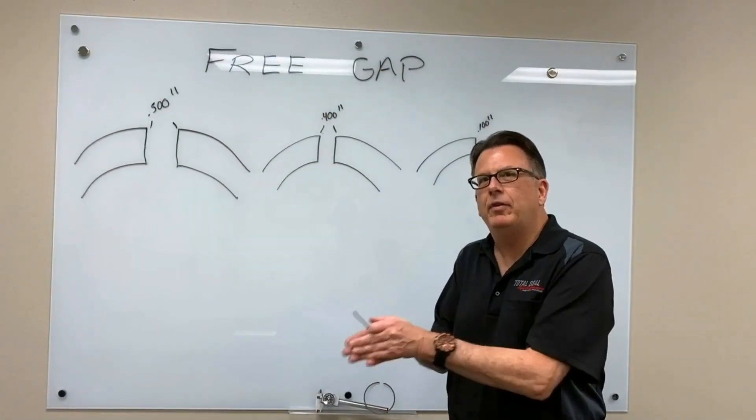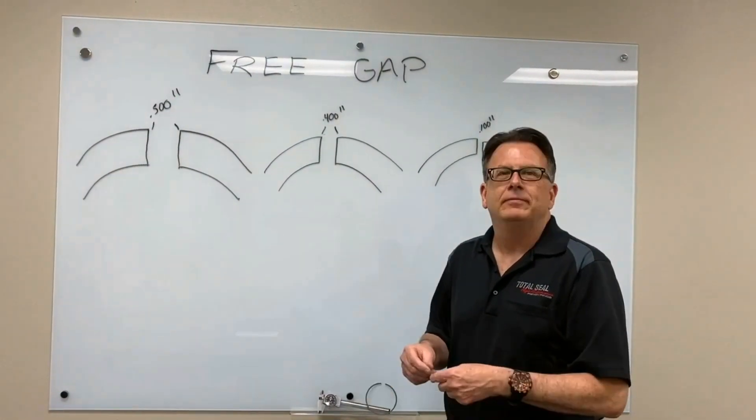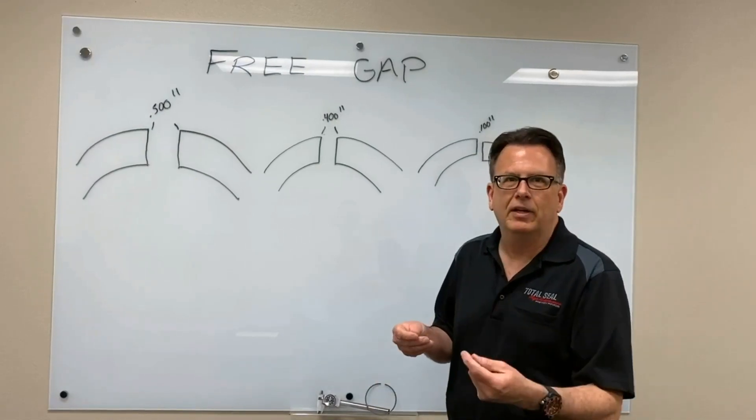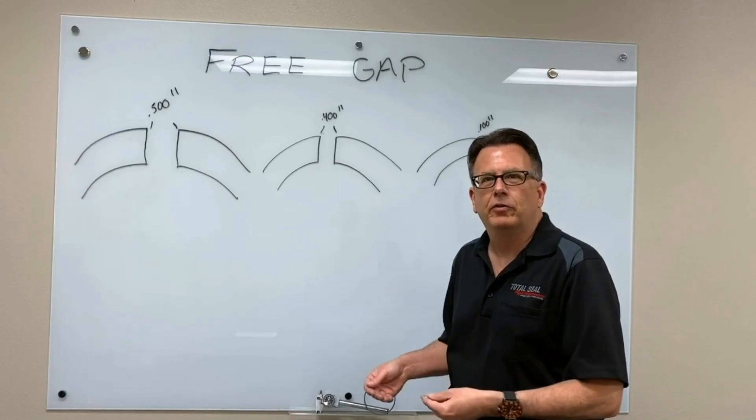Once we've gotten you down that path and we think we've picked the right ring, what we need from you is the history of the engine. When we disassemble an engine that's been raced, we're always looking at all the parts. We're looking at bearing condition, valve spring pressures, how the rings are wearing, how the cylinders are wearing.